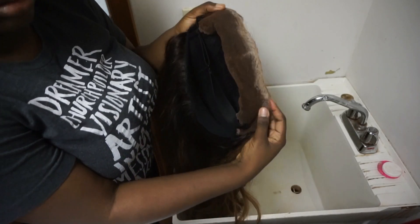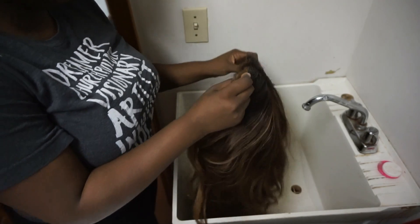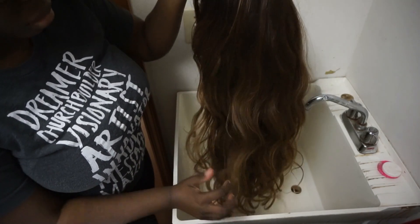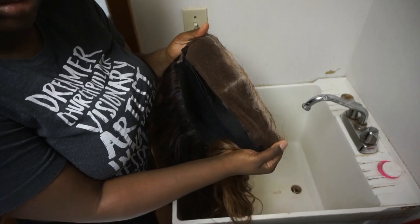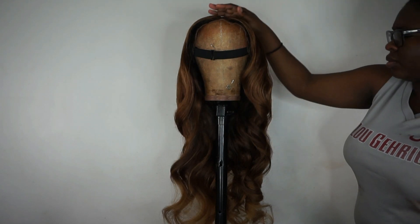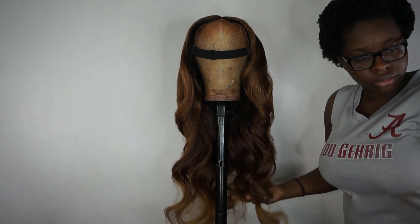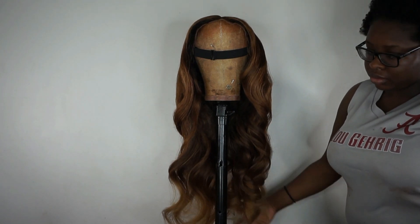Hey everybody, welcome back to my channel, and if you're new, hi, my name is Gbemi Abiola. Today I'm going to be showing you my wig maintenance routine — how I care for my wigs. I'm going to be taking this dry, crusty wig and transforming it into this perfectly styled, clean, and ready-to-reinstall wig. If you're interested, please keep on watching.